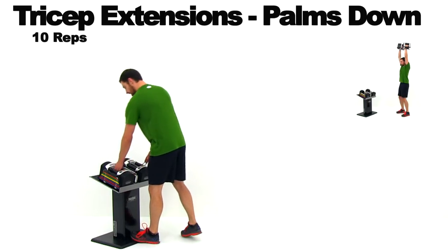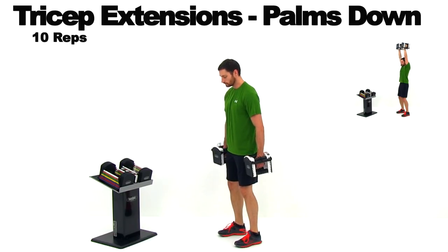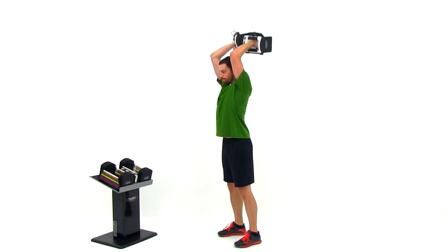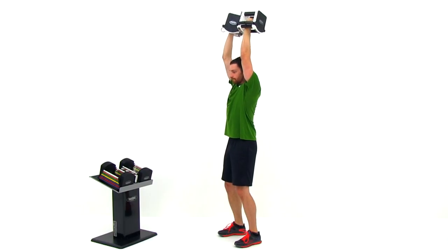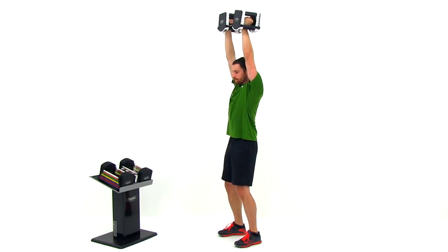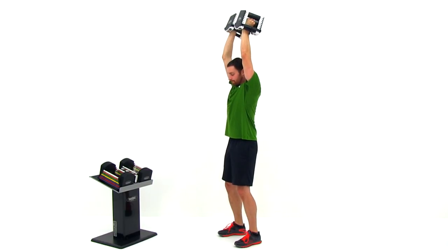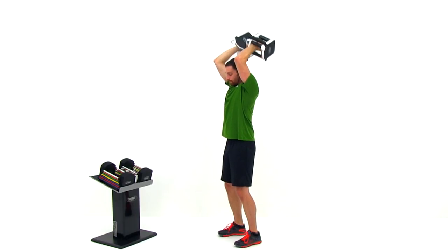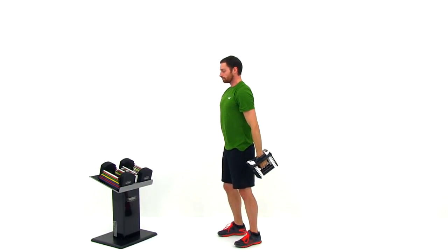Set those dumbbells down and get ready for the next exercise: a tricep extension with palms down — this is an overhead tricep extension. Standing up, bring those hands directly over the top of your head with a nice full extension of that arm, palms facing back behind you. Bend that elbow and bring that hand straight down as close to that shoulder as is comfortable, then extend it straight back up. Do your best to keep that elbow directly above that shoulder the entire time, and keep that spine nice and neutral by keeping those abdominal muscles tight.